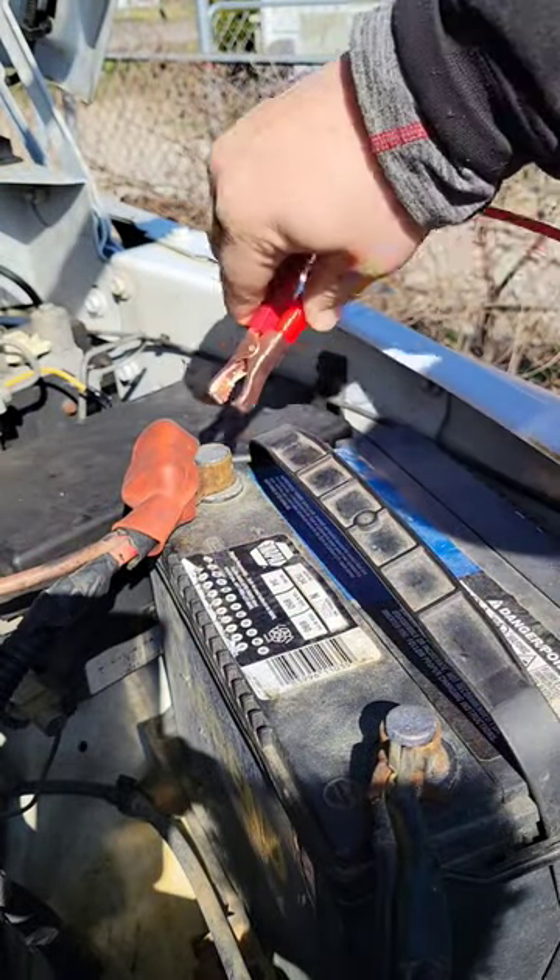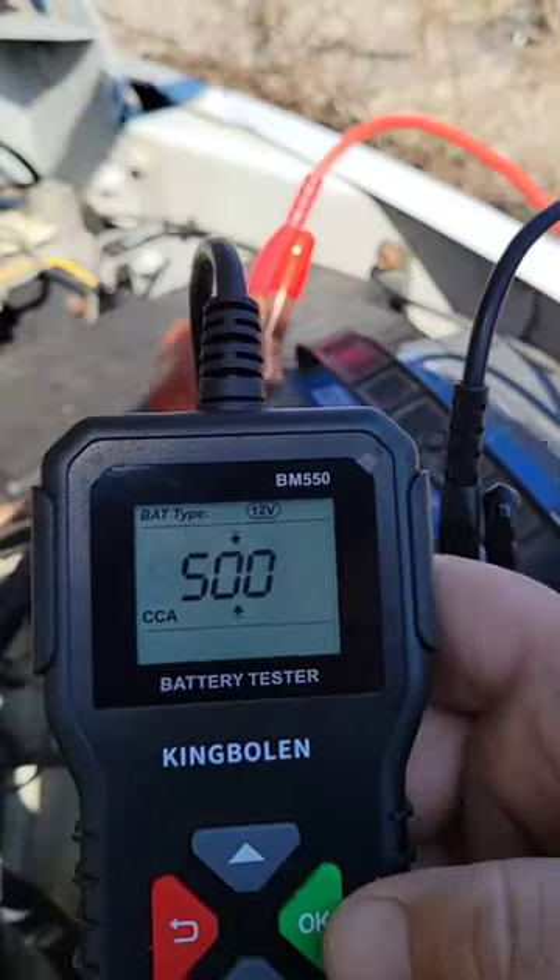What we're going to do is put the red cable on positive, the black one on negative. So we pushed OK.